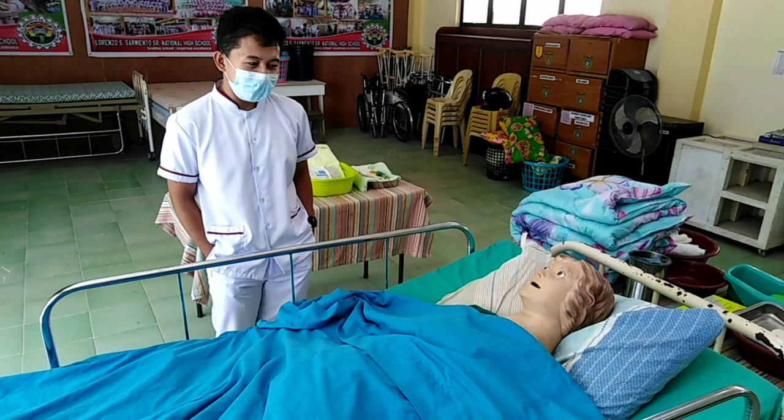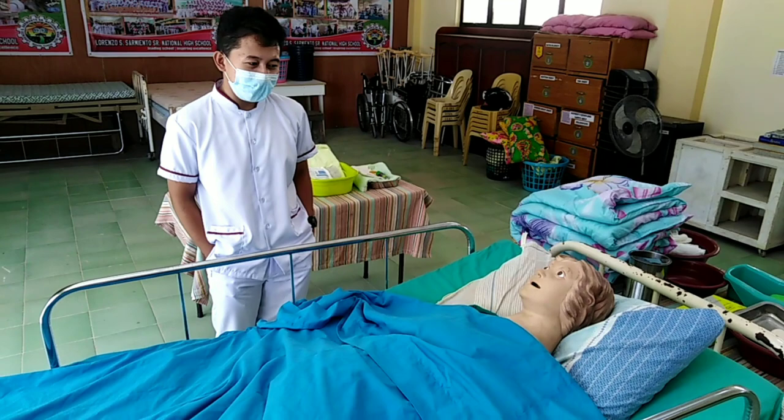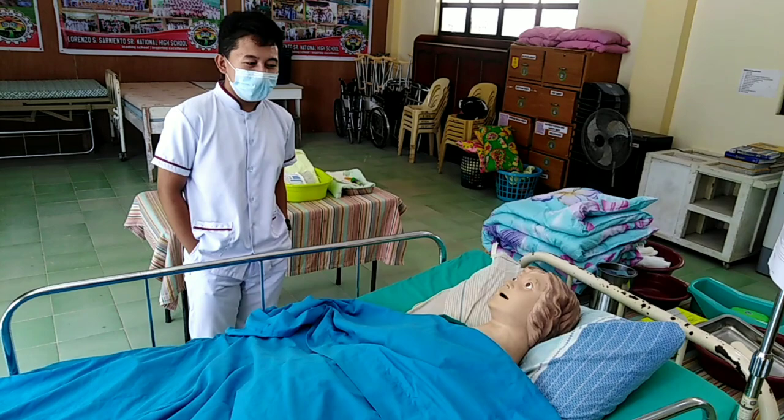Good morning ma'am, my name is Raymar Kebantayan. I'm your caregiver for today. I'm here ma'am to check your body temperature. Is it okay with you?